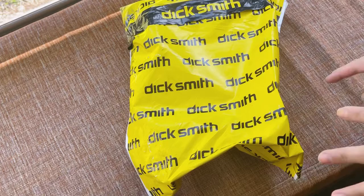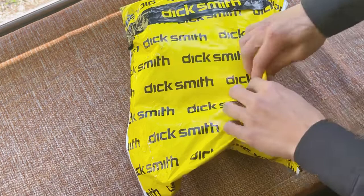Good morning guys, we have here my package from Dick Smith. I ordered something so let's do an unboxing video.